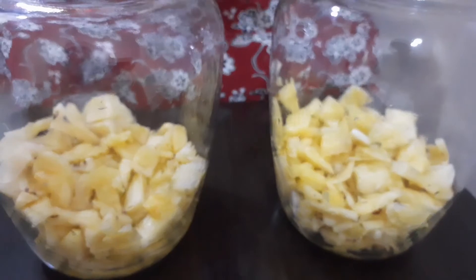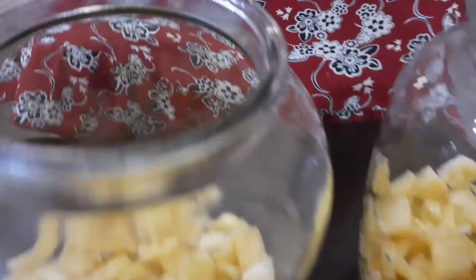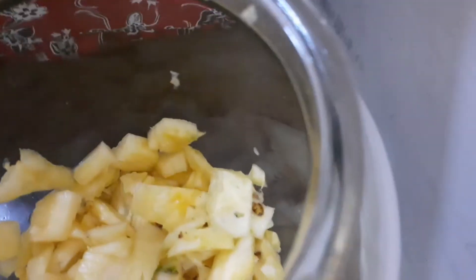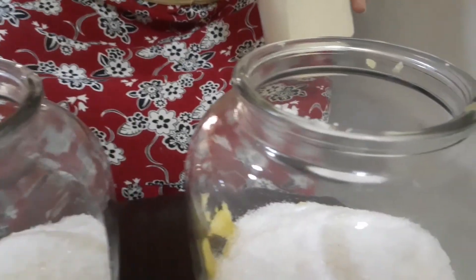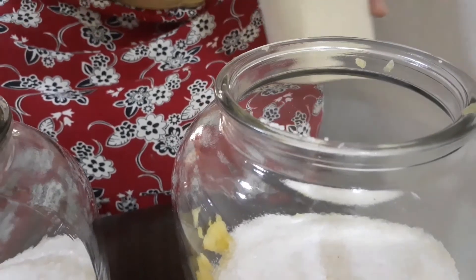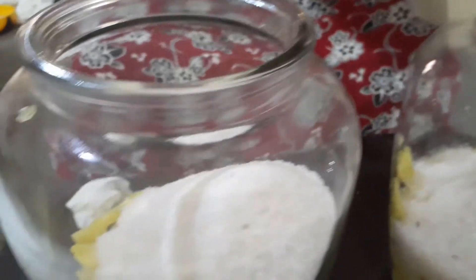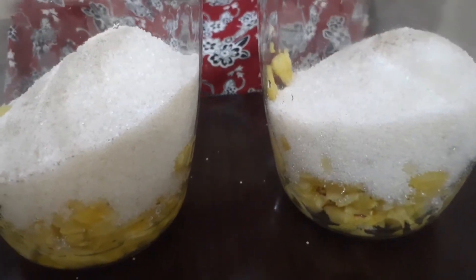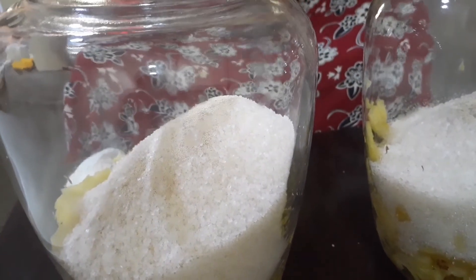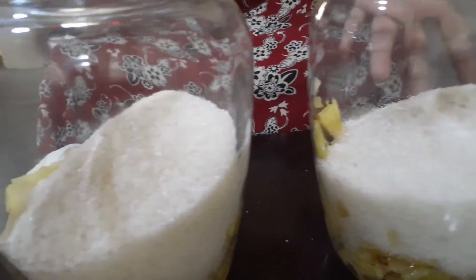I am going to put the pineapple on top. If you have the pineapple, you will put it on the bottom. This is about 6 teaspoons of yeast. We will add 1 teaspoon of yeast. We put 2 jars and 1 liter of water in the jar.